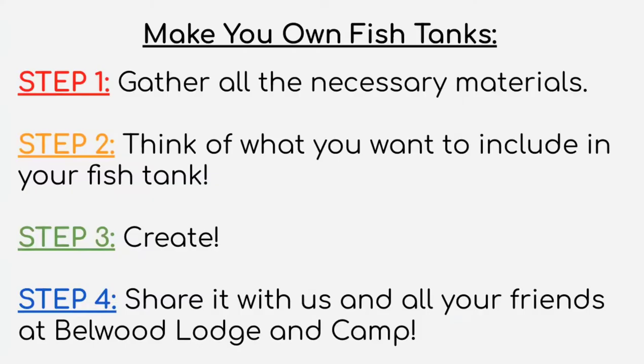To make your own fish tank there are just four simple steps. As always, you need to gather all the necessary materials, which we will go over. Then we want you to think about what to include in your fish tank — like what kind of fish, are you gonna have a submarine in there, what kind of plants are you gonna have? Then you're gonna actually create it, and make sure you share with us at Bellwood Login Camp so that everyone can see your awesome artwork.